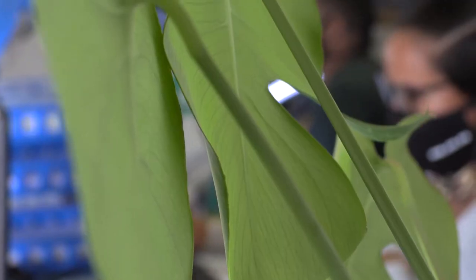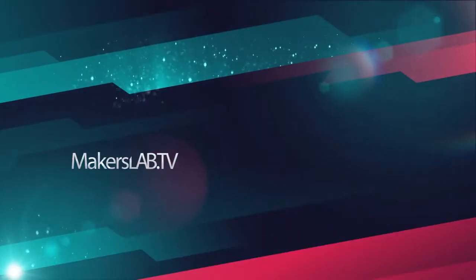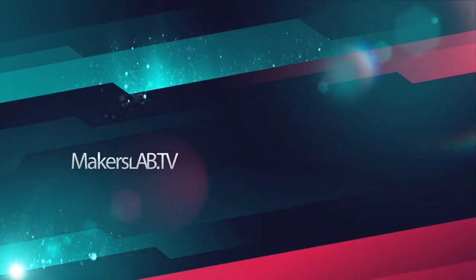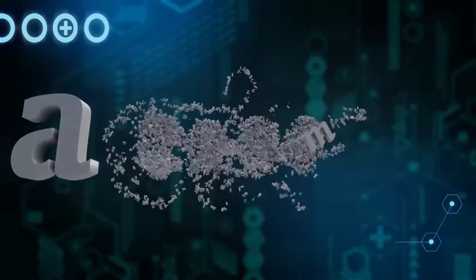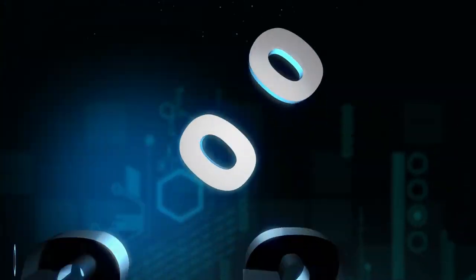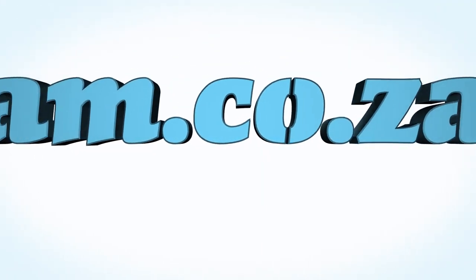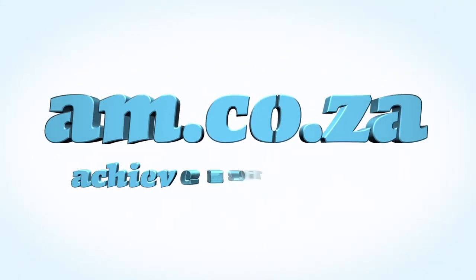For more information, just call sales on 0860 600 6000. In 2020, we celebrate eight years in business, heading toward infinity and beyond. am.co.za — Achievement Matters.